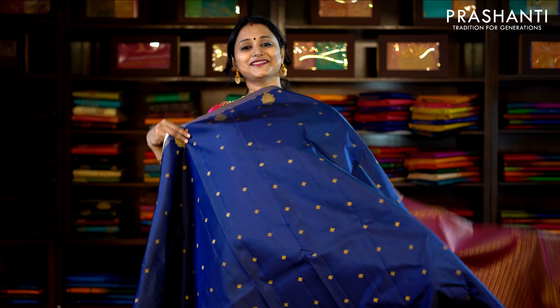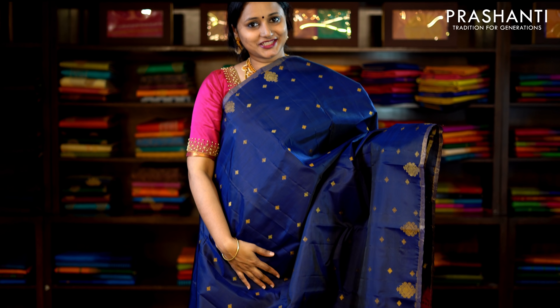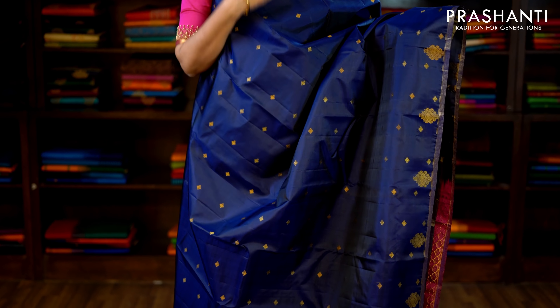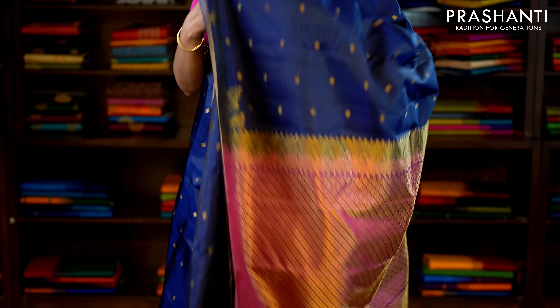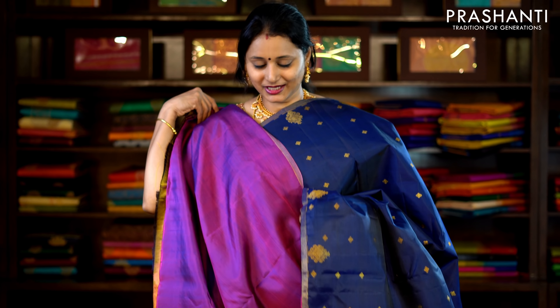This one is navy blue and magenta — a very pretty colour combination with simple lines of zari along either side of the border. All-over bhutas woven in antique golden zari run throughout the saree, with a rich pallu in magenta and a plain blouse. Priced at £7,820.